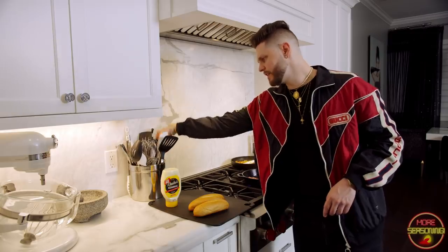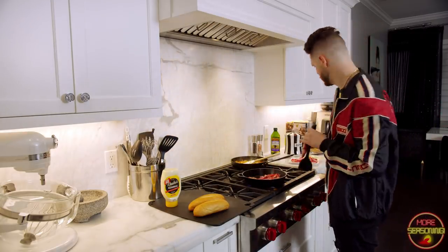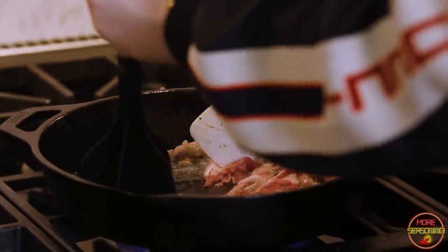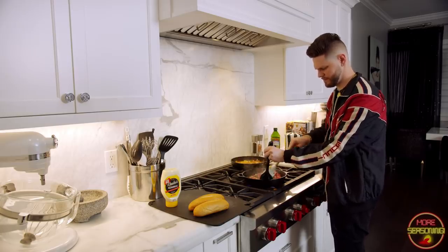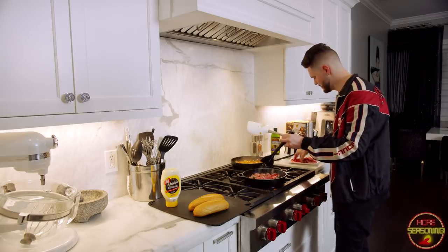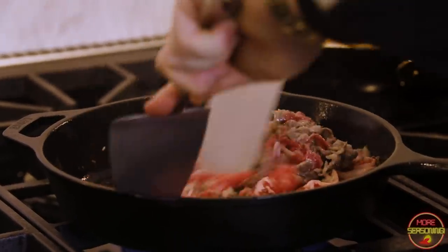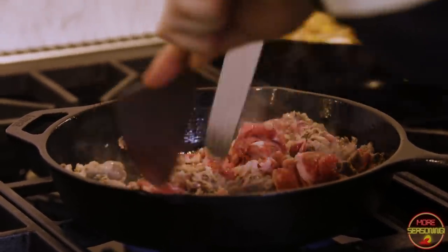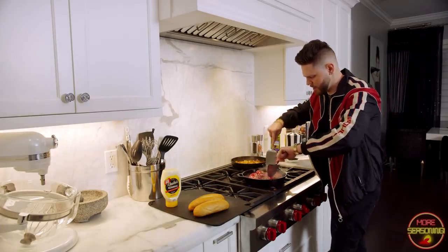I don't have my ideal metal tool, so I've got this little meat chopper — it's not really working the way I want it to. Oh, there we go — it's breaking up a little bit. Let's keep throwing this beef in there and we'll make it work. Sometimes in the kitchen it doesn't go as planned, but you've got to make it work.